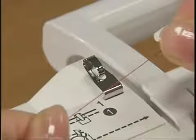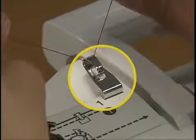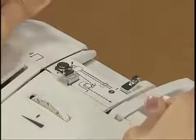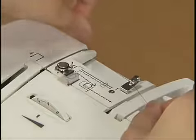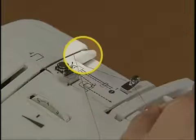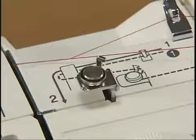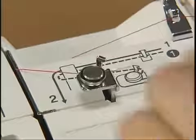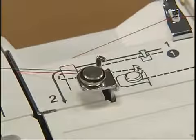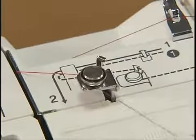Hold the thread from the spool with both hands and hook it onto thread guide A. While holding the thread with your right hand, use your left hand to pull the thread straight towards you and hook it onto thread guide B. Pass the thread under the hook of the bobbin winding thread guide and then wind the thread counter-clockwise between the pretension discs and pull it to the right.